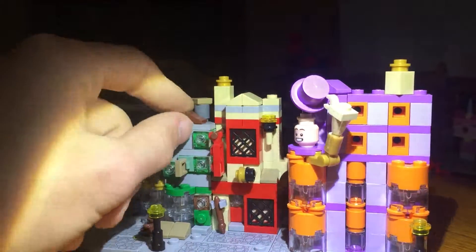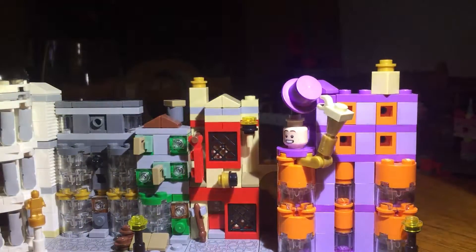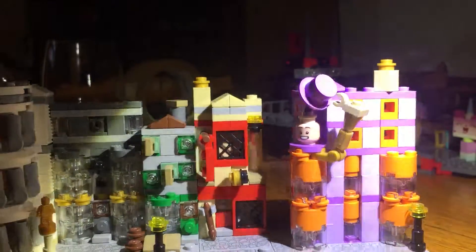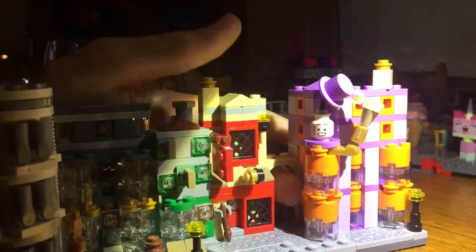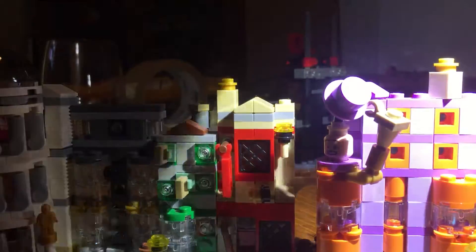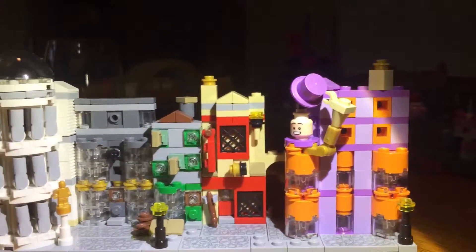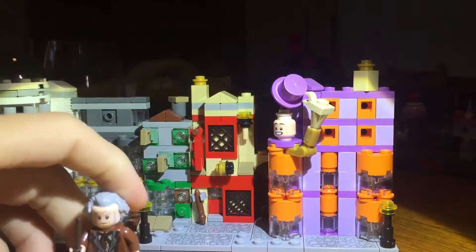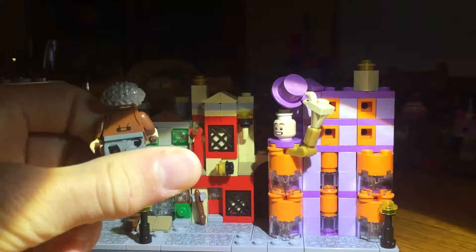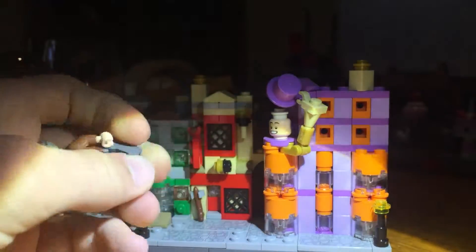There are these two pieces here, and they also have this little crevice back here. It's really cool and really well designed — looks like a smaller version of Diagon Alley. It comes with Ollivander's and Flitwick, who is an exclusive and very cool figure.